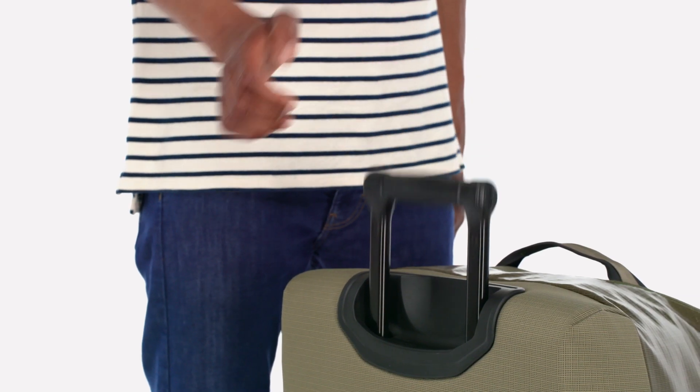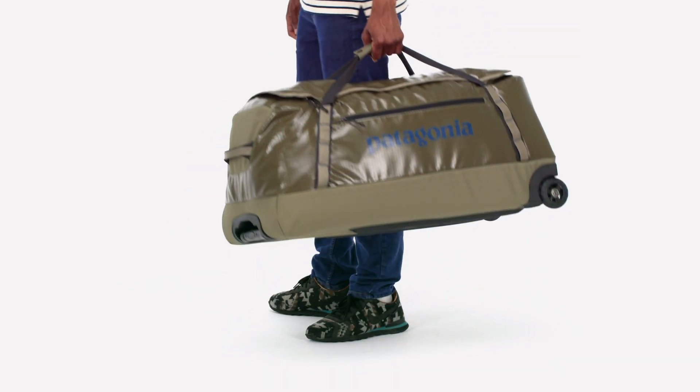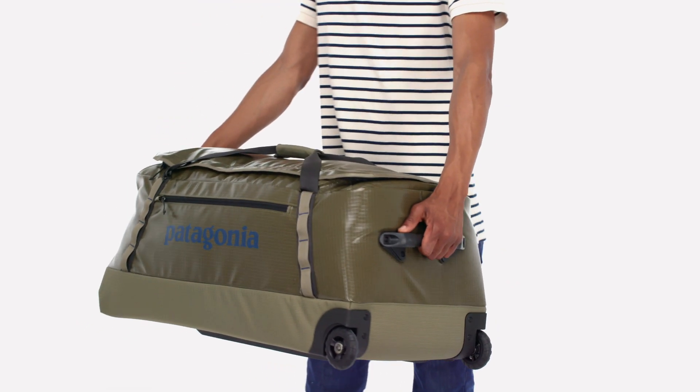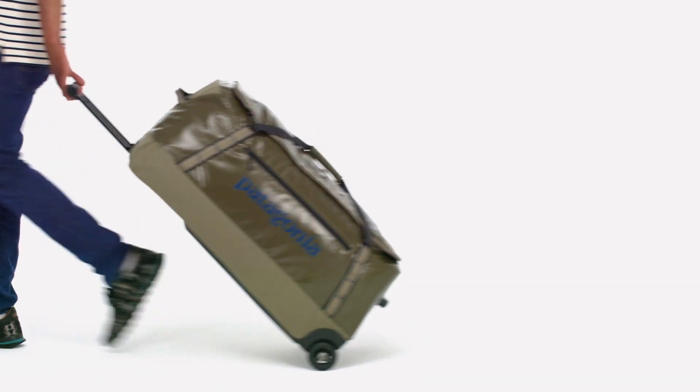Carrying options include precision steering using a telescoping handle, hand carrying with webbing handles that secure with a snap, or hauling it with reinforced loops on either end. Oversized wheels deliver a smooth ride whether you're crossing the tarmac or traversing a cobblestone street.